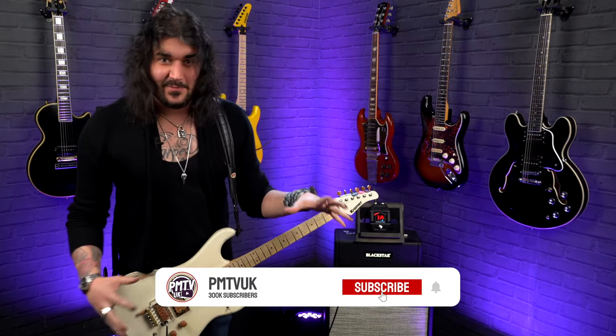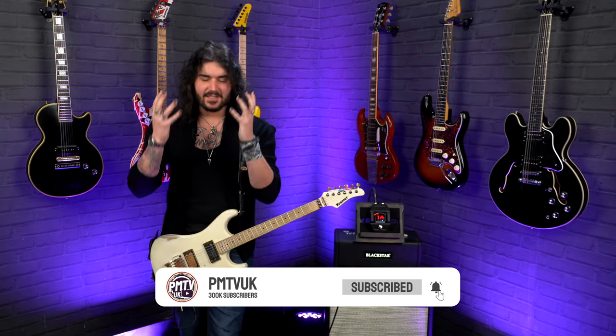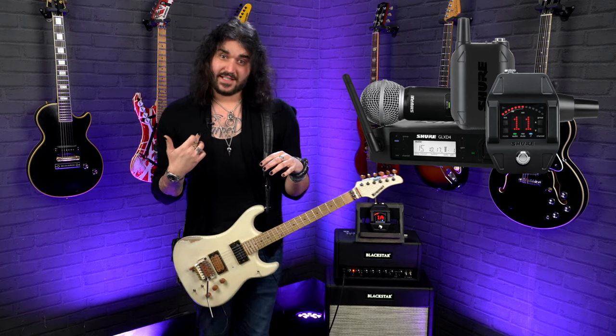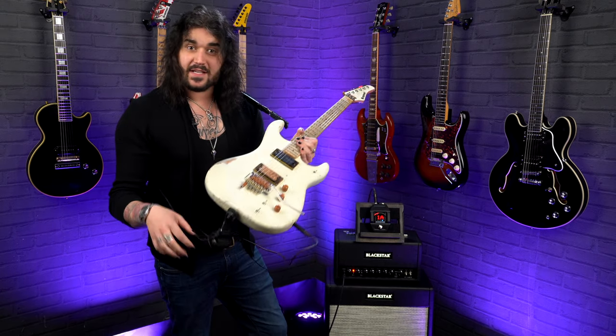I honestly believe the wireless system is one of the greatest things to ever happen to live music in history. Whether it be a wireless guitar system, a handheld microphone, one of those Britney Spears headset microphones, or a lav lapel mic like my little nifty guy right here. The ability to create and perform and have the freedom without being tethered to something is just fantastic. If you're unfamiliar with what a wireless system is — it does what it says on the tin. It transmits a signal from the transmitter, in this case on the guitar, into a receiver electronically instead of a cable.